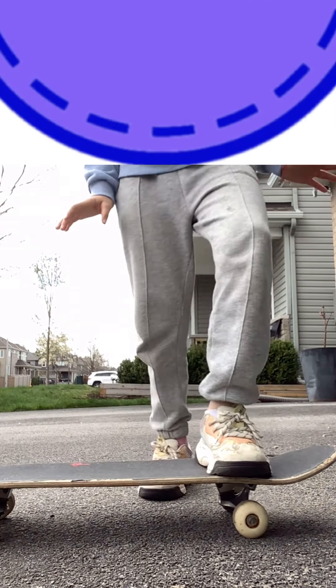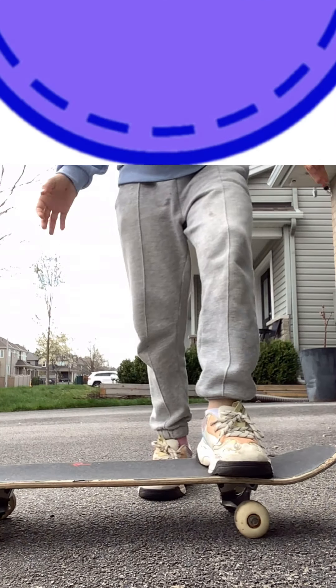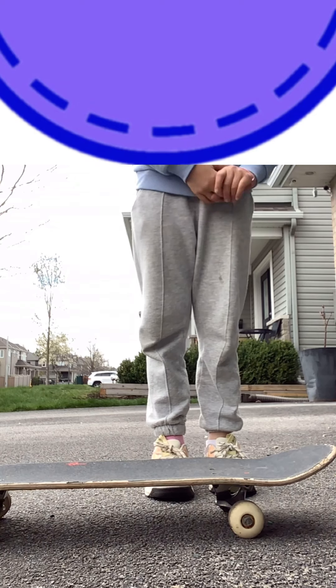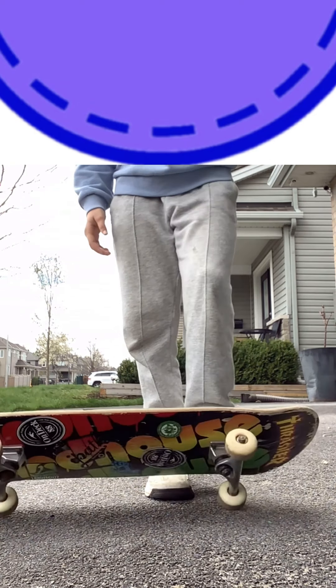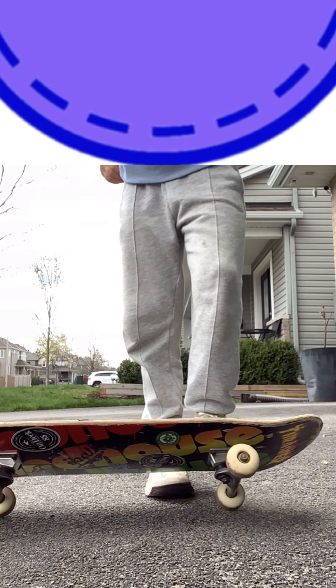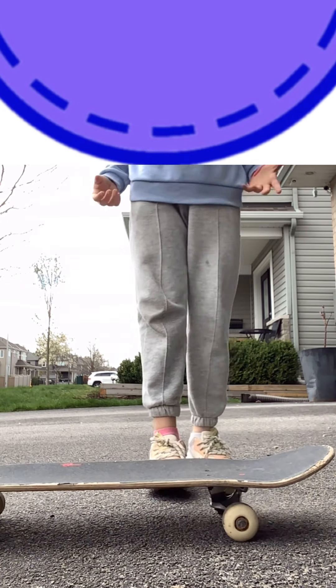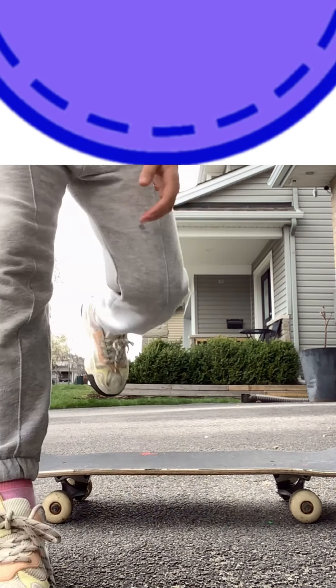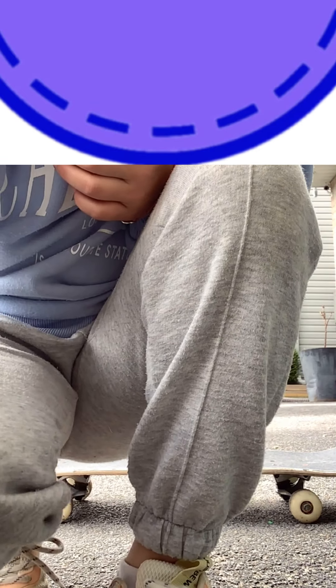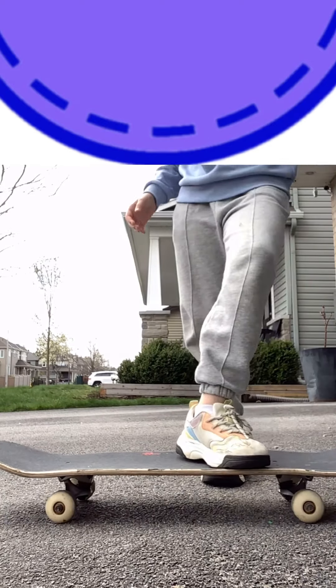Hey guys, it's Alyssa and today I'm going to be showing you how to do a milkshake. I think that's the name — I'm not sure, I saw it on a video and I was pretty sure that's the name. So I'm just going to show you what it is first. Let's get into the video.